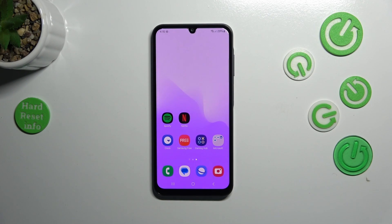Hi everyone. In front of me I've got Samsung Galaxy A25 and let me show you how to check the IMEI number of this device.